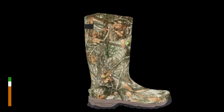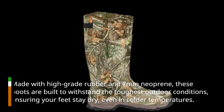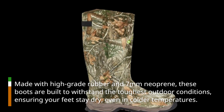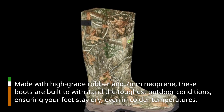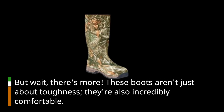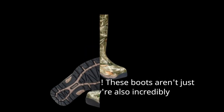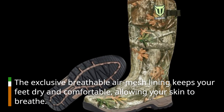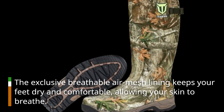One of the key factors that make these boots exceptional is their durability and waterproof design. Made with high-grade rubber and 7mm neoprene, these boots are built to withstand the toughest outdoor conditions, ensuring your feet stay dry even in colder temperatures. These boots aren't just about toughness — they're also incredibly comfortable. The exclusive breathable air mesh lining keeps your feet dry and comfortable, allowing your skin to breathe.